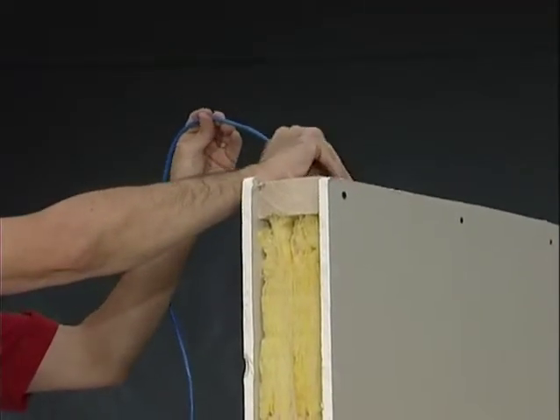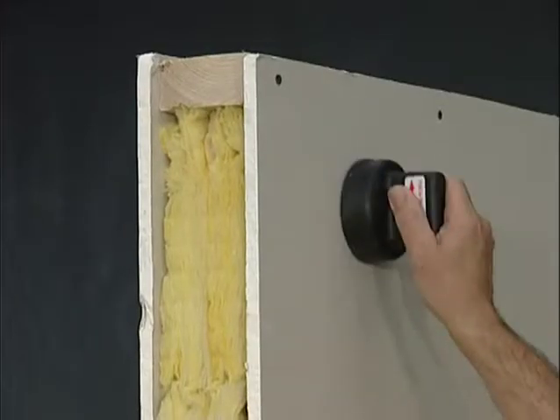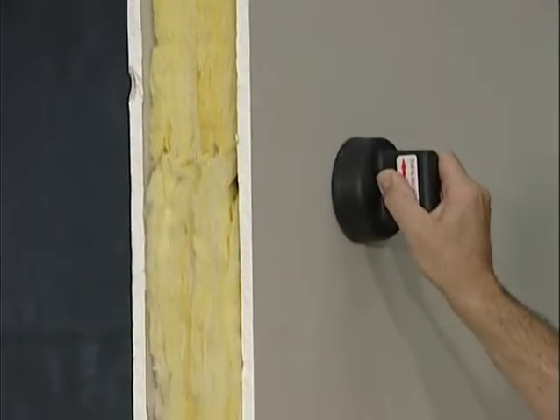Depending on how thick the insulation is, you may be able to just use the leader and magnet with the cable attached. The procedure is the same as before.